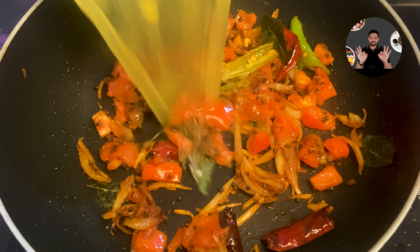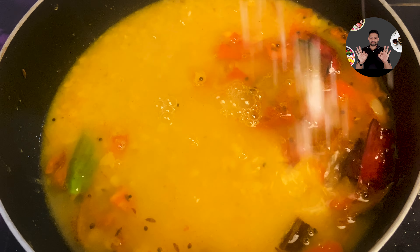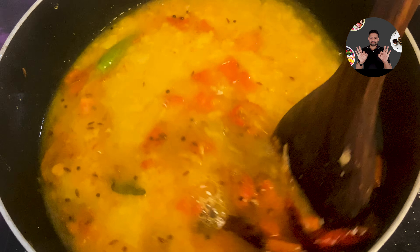Now add the previously cooked dal to it. Also add half cup of water, 1 teaspoon salt. Mix it well and cook for 5 minutes on low flame.